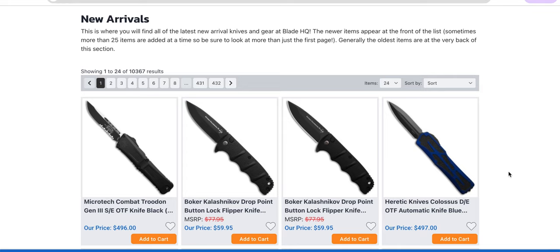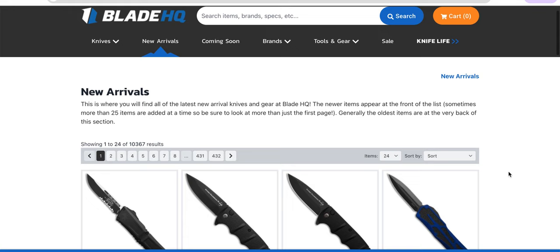What's going on, YouTube? Metal Complex here, and today we're going to be taking a look at some new arrivals and some interesting things coming soon to Blade HQ. If you want to hang out and hear my commentary on this stuff, great. If not, no worries. I'm going to link these pages right down below in the description for your convenience. Thanks so much to my patrons for supporting me, and please make sure to follow me on Instagram at Metal underscore Complex.